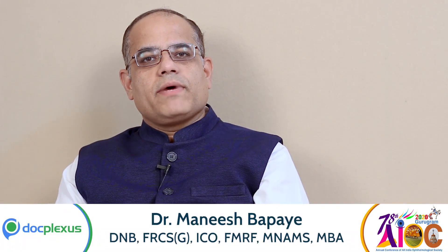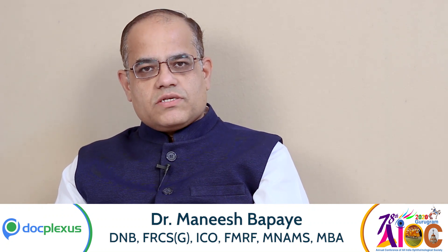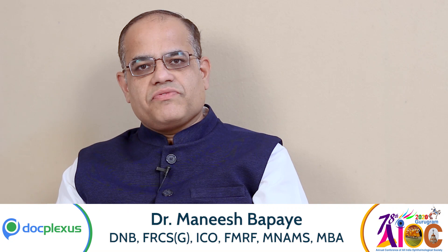Good morning. My name is Dr. Manish Bapaye. I am a vitreoretinal surgeon and I practice in the city of Nasik in Maharashtra. I have been in the practice of vitreoretinal surgery for the last 15 years, since the year 2005.